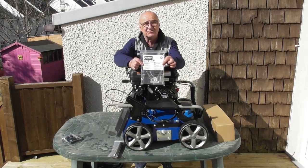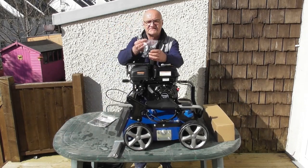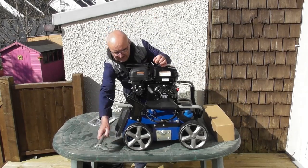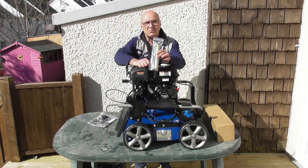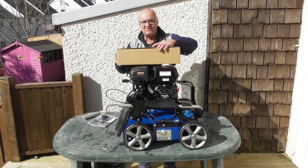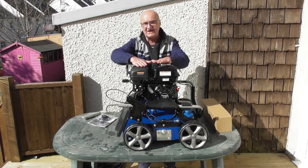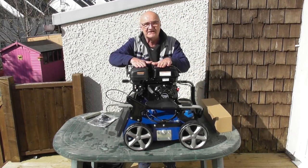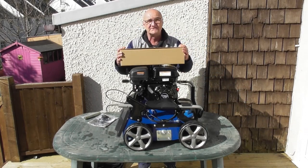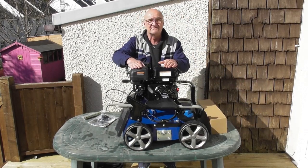I strongly recommend that you read the user manual thoroughly before use. There is a small bag with the nuts and bolts that you're going to need for assembly, and the unit does come with a spark plug spanner. Finally, in a separate box we have the scarifier blade. The unit is fitted with the aerating knife blade as it arrives to you, and you can fit the scarifier blade — there is a separate video on how to do this. And that's the contents of your packaging.